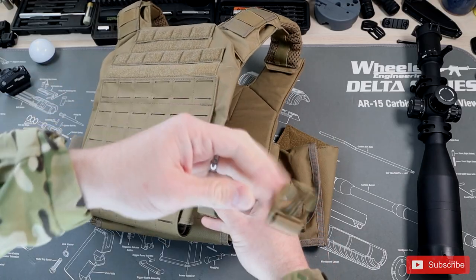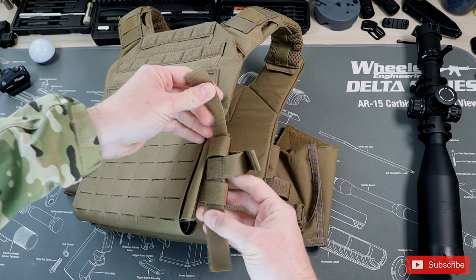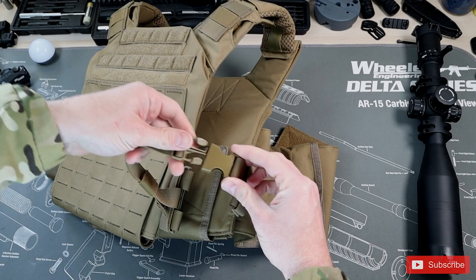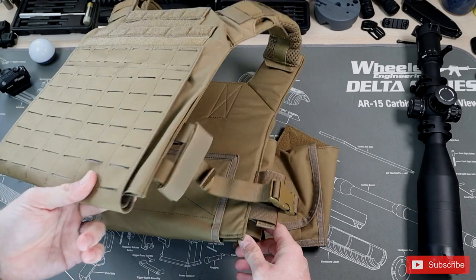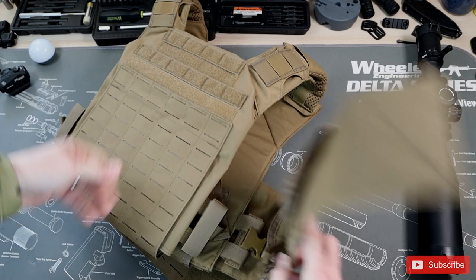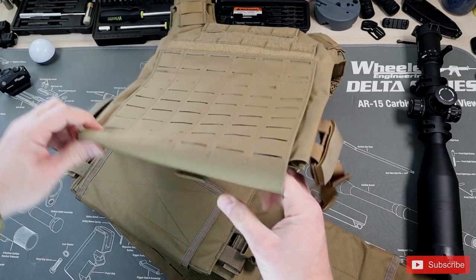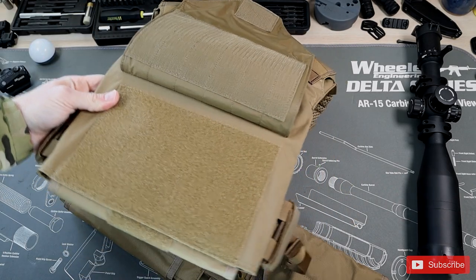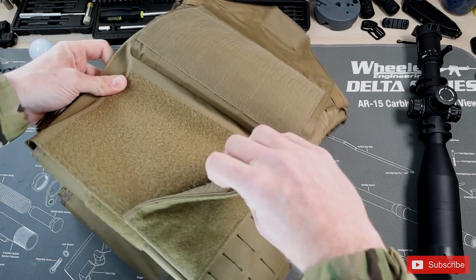Now let me show you the cummerbund design and all the features integrated within it. This cummerbund actually comes with two options. It has a minimalistic style that can just be removed or left in place — whatever you prefer. If you want a more minimalistic setup, you can just connect with these clips and not even have to worry about a cummerbund at all. But if you don't want to use that, you can remove it entirely and use the full cummerbund.